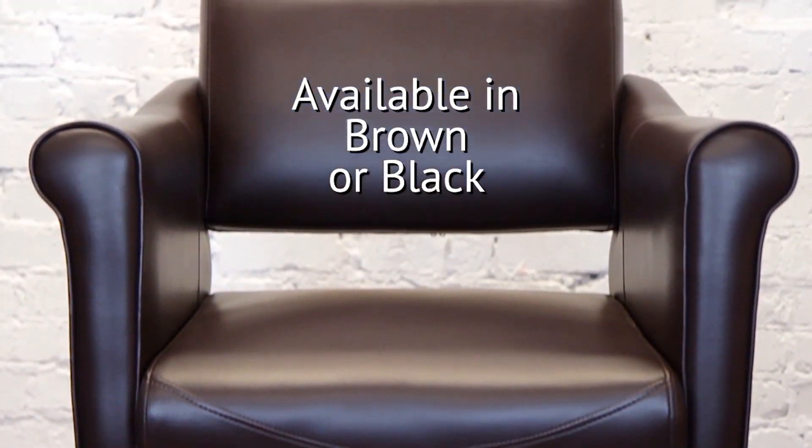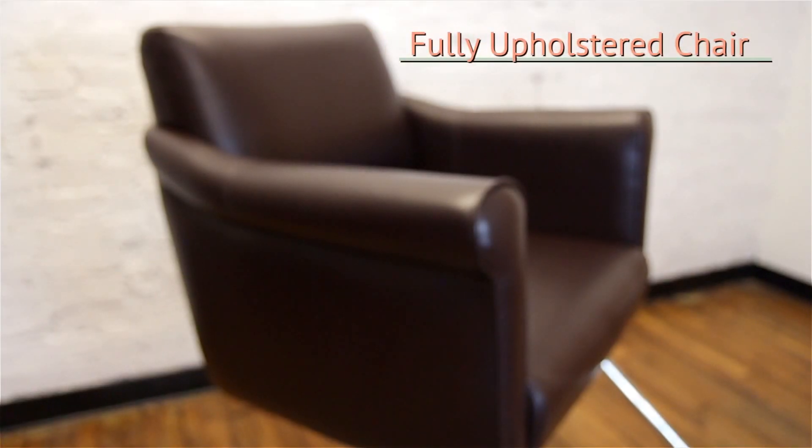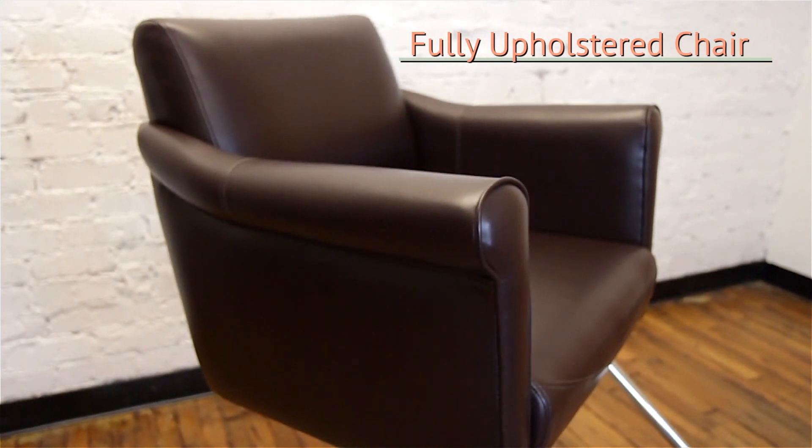I picture it in a really cool barbershop or a contemporary blow-dry bar. It's available in brown or black and it's a fully upholstered chair, which is a huge feature to look out for if you're worried about your clients' discomfort in a chair that has metal arms, wooden, or rubber arms.